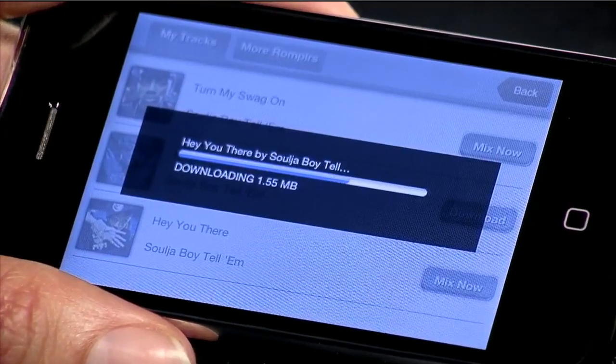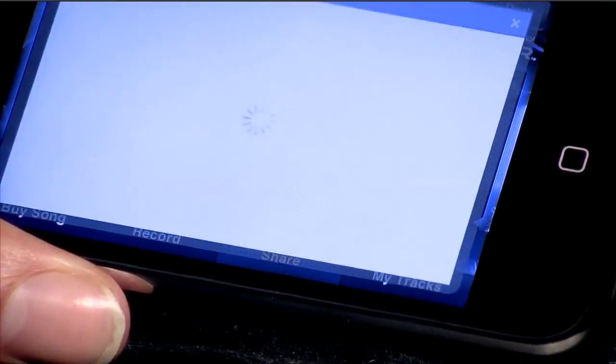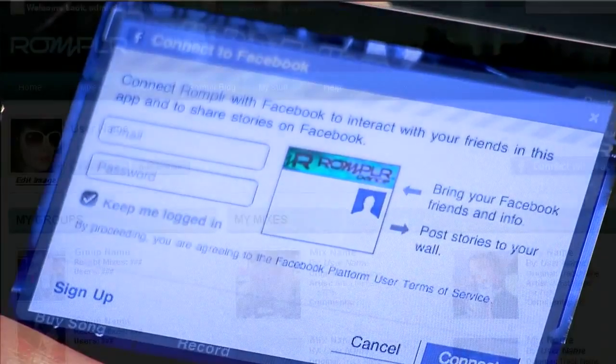As you perfect your skills, you can start recording and saving your favorite mixes. And of course, you can share your creations with your friends on Facebook, via email, or on rompler.com.